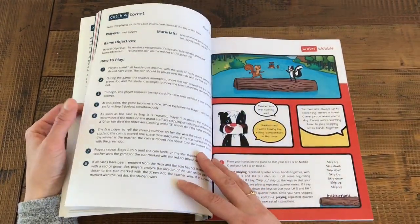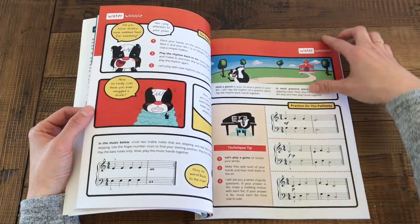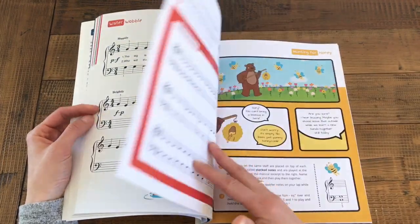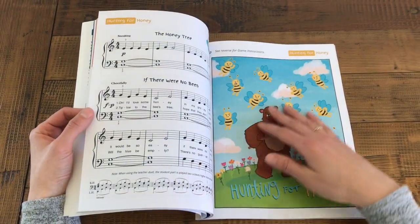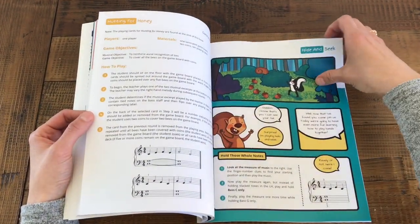Every lesson is packed with on and off bench activities, mini measures for focus practice, technical help, score study, fun pieces with enjoyable teacher duets, and the ear training games that Wonder Keys students go crazy for. This is all wrapped up in a story-based approach with characters and dialogue that will have your piano students begging to turn the page at every lesson.